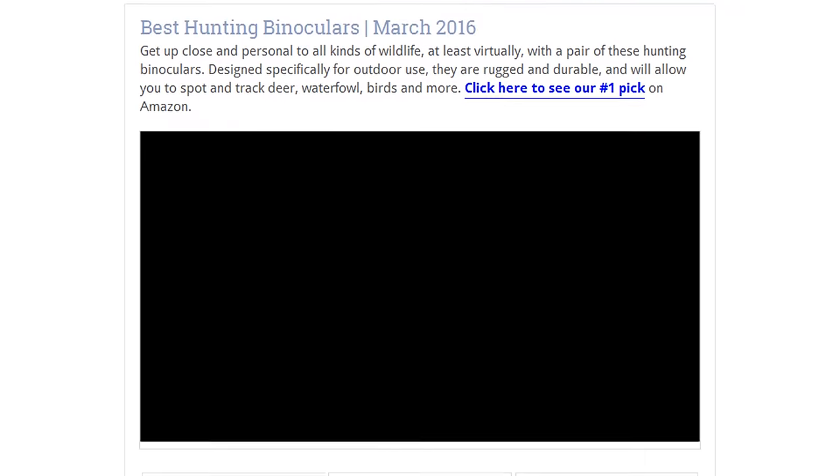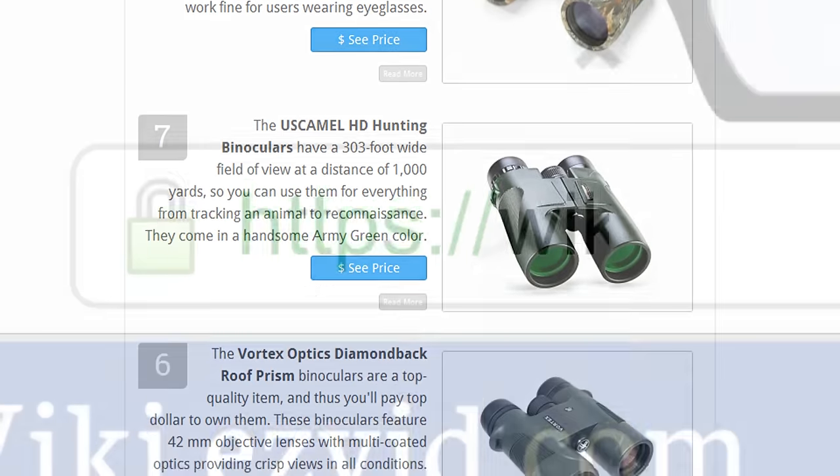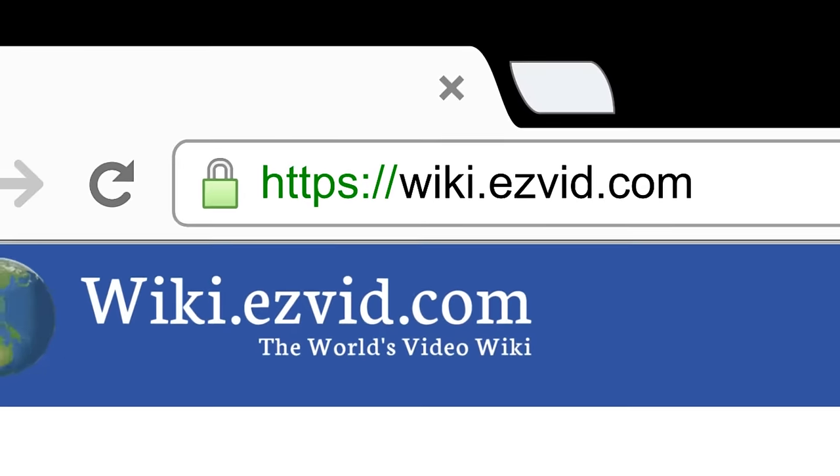To see all this stuff, go to wiki.easyvid.com and search for hunting binoculars, or click beneath this video.